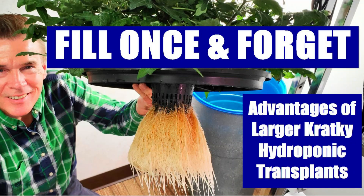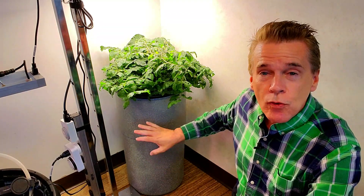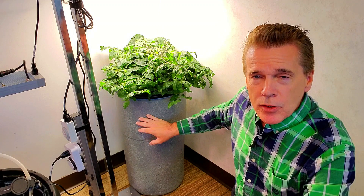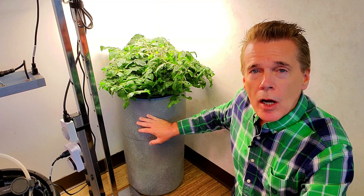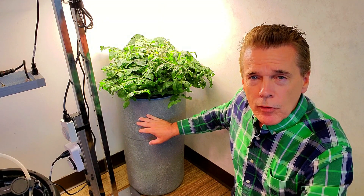Let's talk a little bit more about the Kratky fill-once-and-forget method of hydroponics. Previously, I had taken a tomato clone that had rooted off of a branch of a microdorf tomato and grew it in this 14-gallon drum. Over 111 days, I got a couple of harvests of a few dozen golden harvest tomatoes, and that was a cherry variety, and I wanted to compare that.